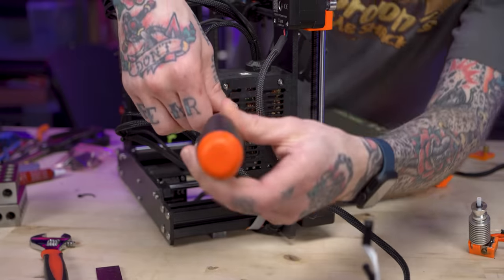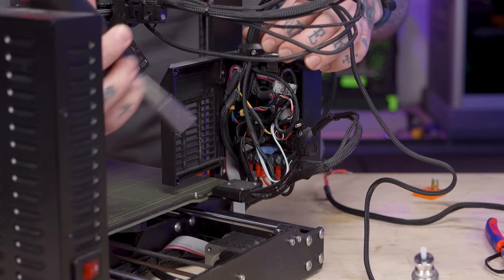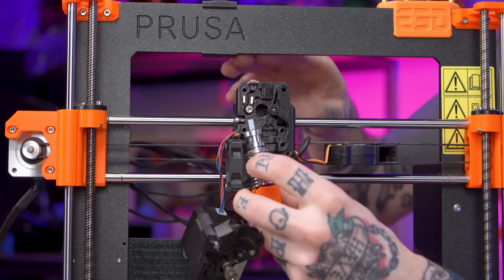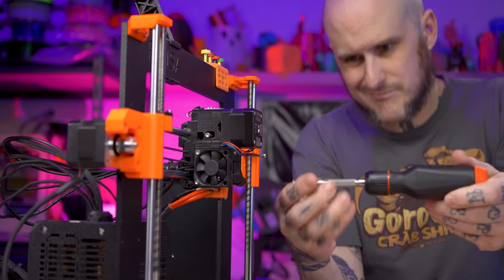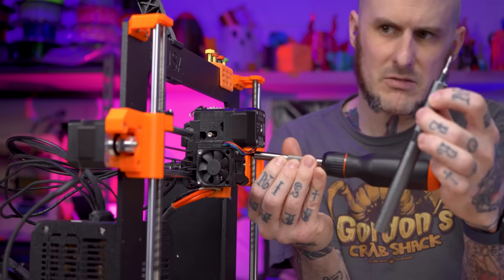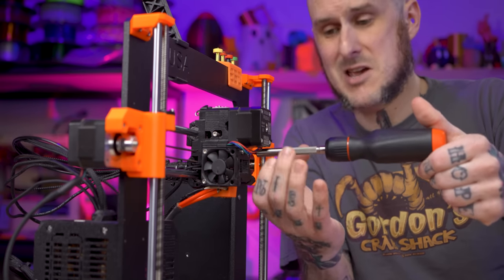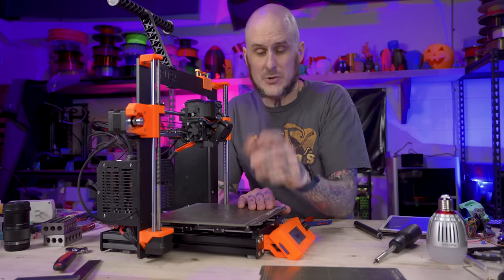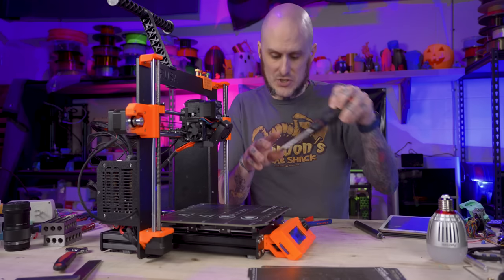And now for my absolute least favorite thing about this machine — we have to go into the overstuffed electrical box. And there's the rat's nest. Let's get this thing out of here. Now we just have to reverse the steps. I'm forcing myself to use the LTT screwdriver for this, just to see how I like it for working on printers. Before I go tidying up the wiring, another thing I've got to do is replace the bed thermistor. So I'm going to have to get in the electrical box for that anyway — might as well just get right to that while we're here.